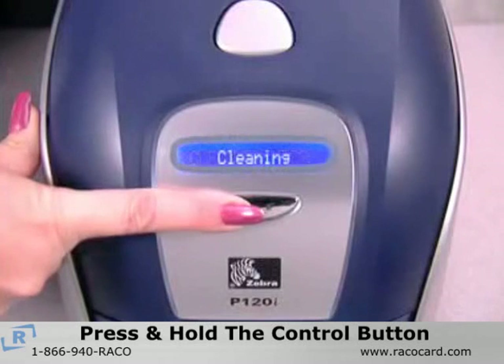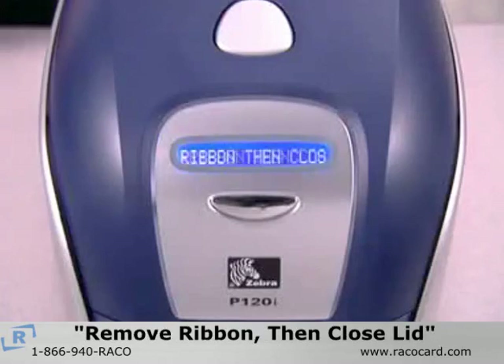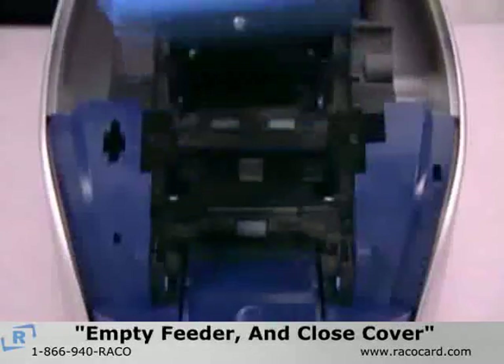If there is a card inside the printer, it will automatically be ejected and the message will change to 'remove ribbon, then close lid.' After you have removed the ribbon cartridge and closed the lid,